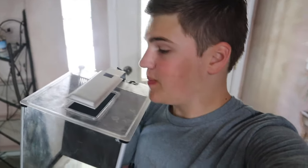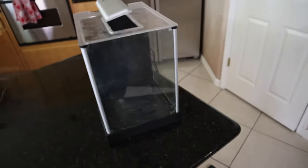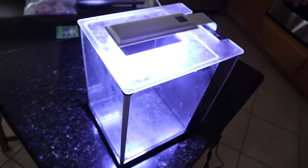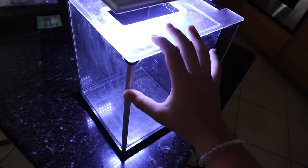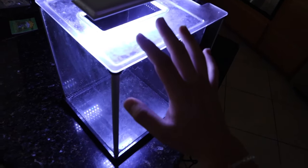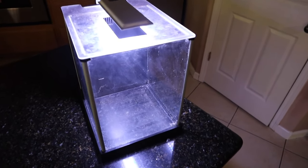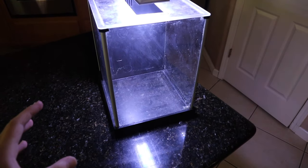Hey guys, welcome back to today's video. Right here I have this Fluval Spec, I believe it's like a 3-gallon aquarium, and I was thinking that in today's video we could set it up. It's made by Fluval, it is 3 gallons, it has a nice LED light on top with different colors so it can grow some live plants. Also back here is a filter chamber with sponges and filter media, and a return pump, and we can also add a heater in here if we're going to keep tropical fish. But today we're going to set this tank up a little bit different than normal.